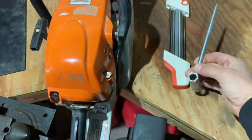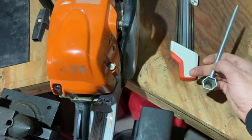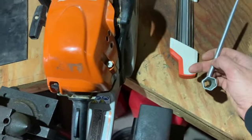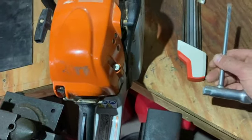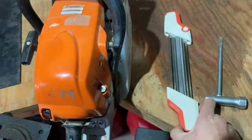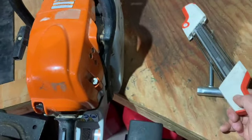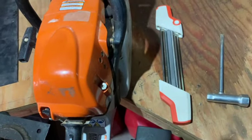Just a couple of tools you'll need here. We have our scrench that comes with the saw — comes with most saws. It's got a flat-blade screwdriver on one side and a couple of sockets on here for taking stuff apart on the chainsaw. Then we have our file — this comes with a built-in guide, really user-friendly. Let's get into it.